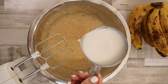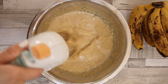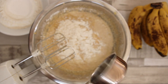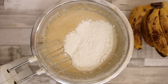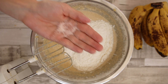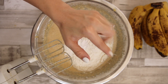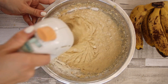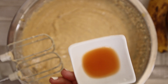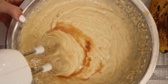Now add one cup of almond milk. Once that's nicely combined add one cup of cake flour and give it a stir. Before you continue mixing in the self-rising flour, add the baking powder and a sprinkle of Himalayan sea salt. To make the batter extra fluffy add in one tablespoon of apple cider vinegar now.